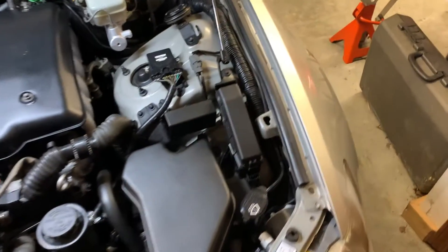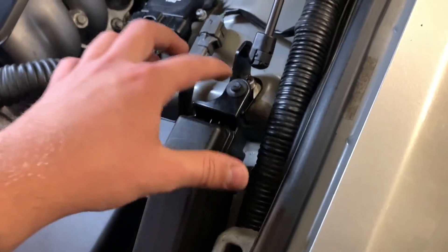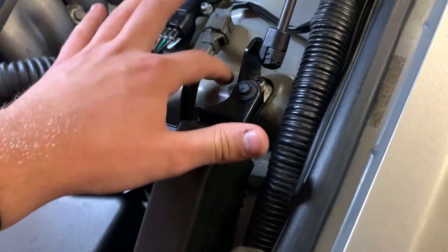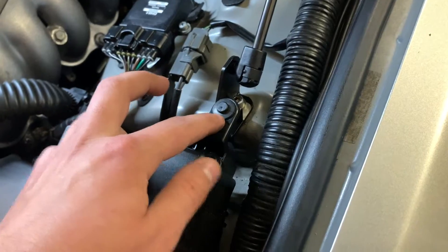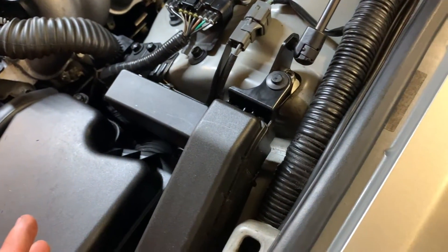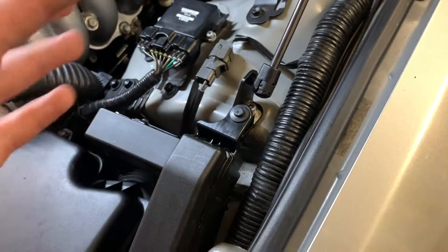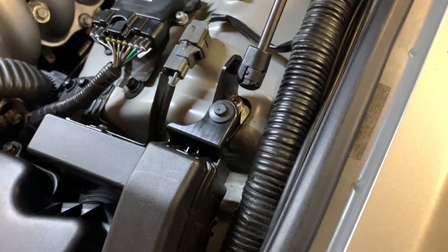First of all, you're going to come over here to the relay box. It's going to be this portion right here, pressing against the upper strut mount, and you're going to have a 10mm bolt in that. You're going to go ahead and take that out and set that 10mm bolt off to the side — we're not going to be using that.